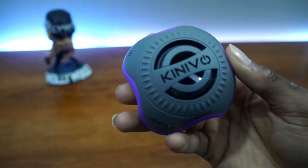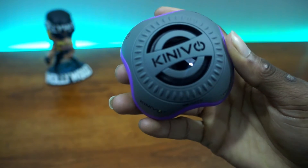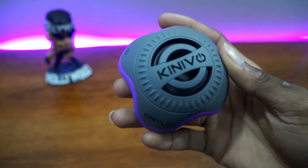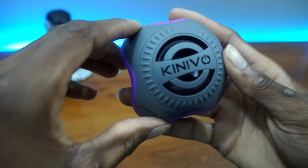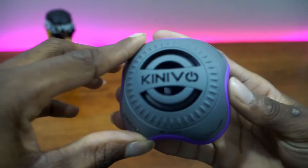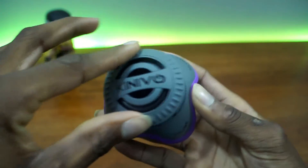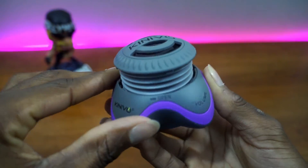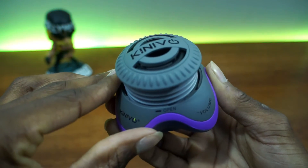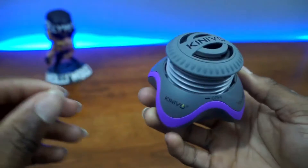Last but not least is the speaker itself — say hello to the ZX100 Mini Speaker. Now, before I give you the pros, cons, and all that, I want to talk about what the speaker can provide. On the very top is the Konovo branding, and you'll see this threaded-type design around it. It can easily be opened by twisting from left to right, and boom — you've just opened the resonator. The resonator allows the audio to become more well-rounded and gives the bass more room to express itself.